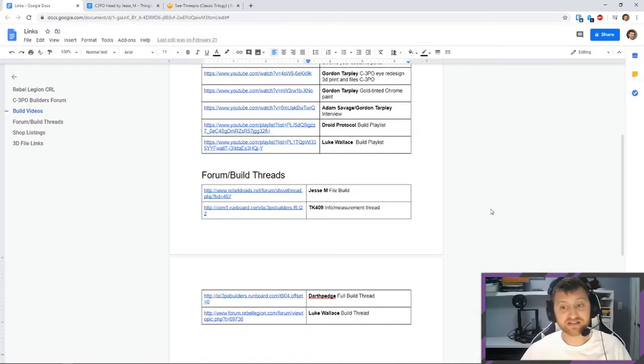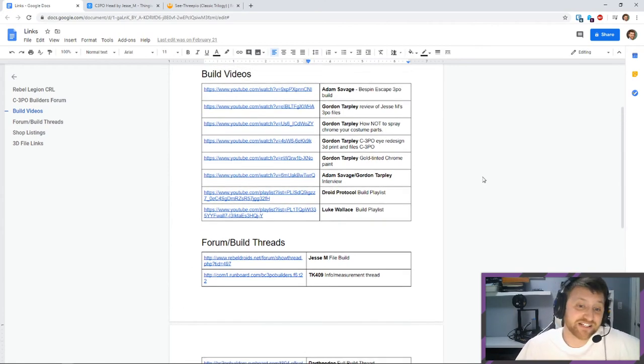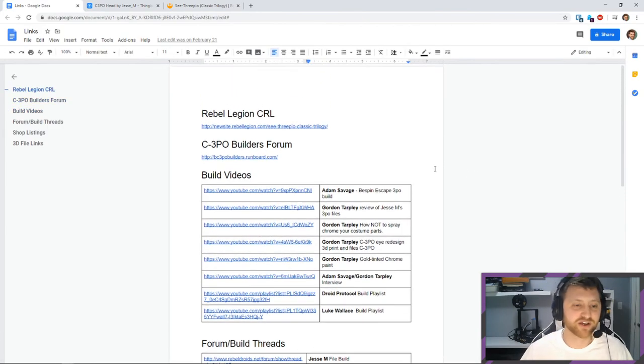Knowing my luck and how costumes work, I know I'm going to end up printing the first piece and it's not going to work. But I feel like I've done my due diligence. That's the world of 3D printing — you do all your research and measuring and you print it and something goes wrong, whether the printer explodes or whatever. So I'm just going to start the print. It's a long print and then go from there.